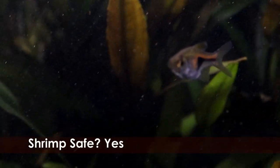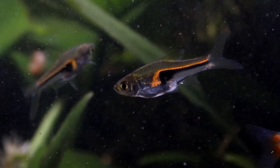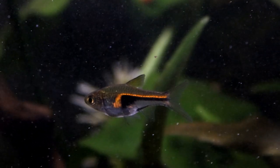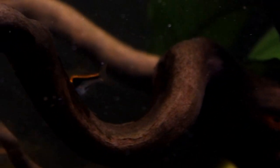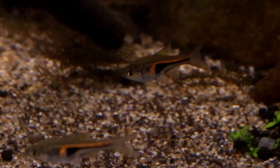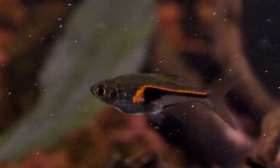They are also perfectly safe to keep with shrimp — adult shrimp are way too big for tiny little Hengelis to hunt, and shrimplets tend to stay hidden away in dense foliage where the Hengelis simply won't go looking for them. In fact these little fish are not active hunters at all, and they tend to prefer to just pick off food that's free-floating around them rather than risking looking for it around plants where predators might be hiding.